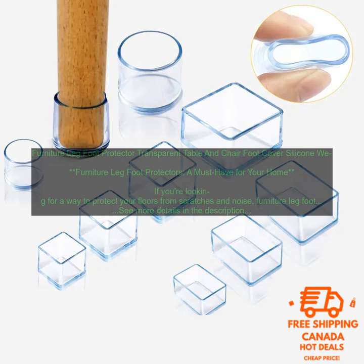These handy little gadgets come in a variety of sizes and shapes to fit any type of furniture. And they're made from a variety of materials, including silicone, rubber, and felt.